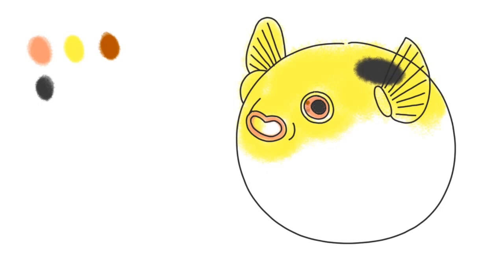Paint some dots inside the eye with brown, and then paint more brown dots all over the body. If you want to make the dots bigger, that's fine too.